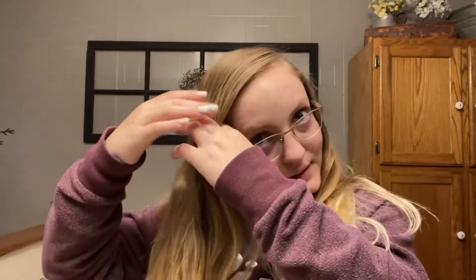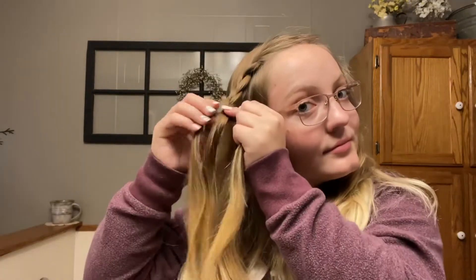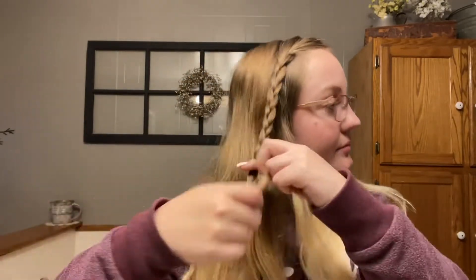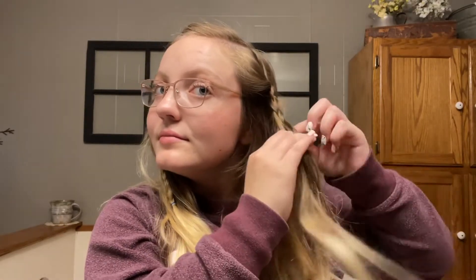Number three is what I like to call the braided tie back. You take a small section of hair towards the top of your head and braid it with a regular three strand braid all the way down. You want to make sure it's long enough to reach towards the back of your head. Once you do that, tie it off, then do the exact same thing on the other side, so eventually you have two little braids on each side of your head.